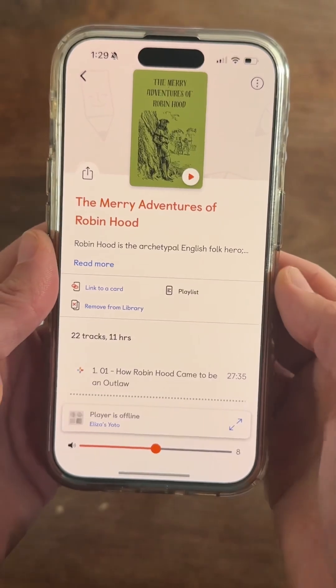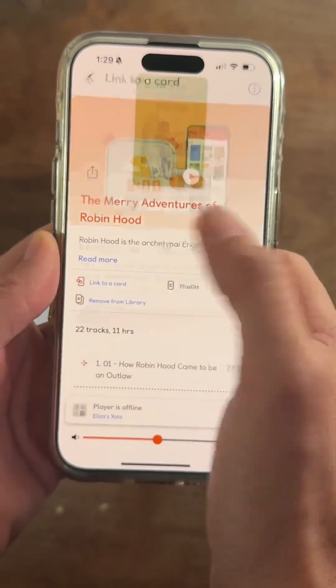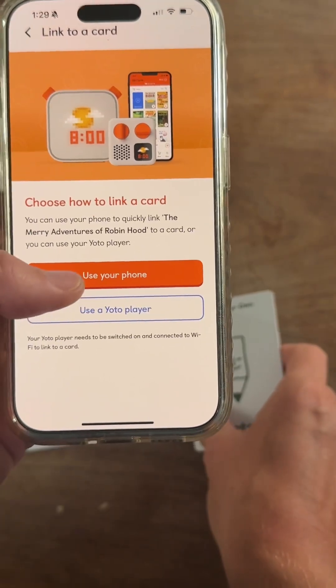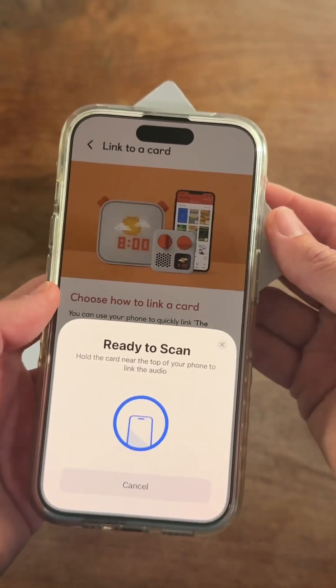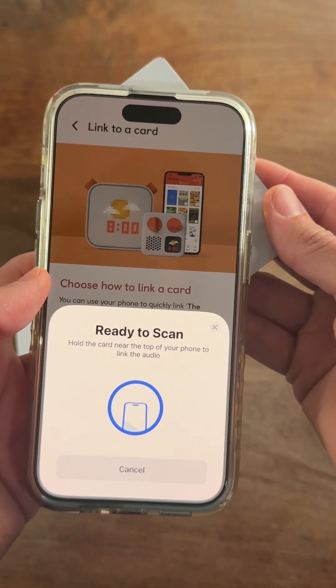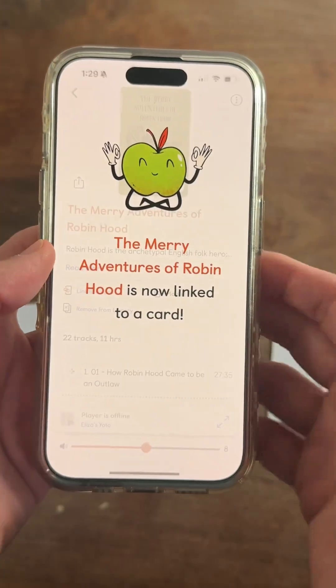First, you're going to open your Yodo app, and you're going to want to link whatever book or playlist you have to your Yodo-branded card. So you just hit Link to Card, take your card, hold it to the back of your phone, and it will scan and connect that playlist or book to your Yodo card.